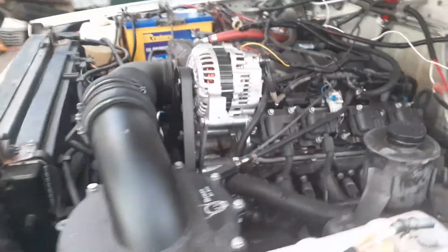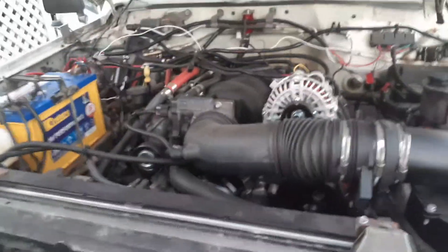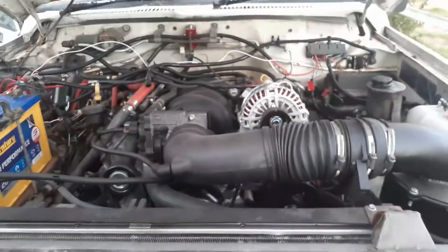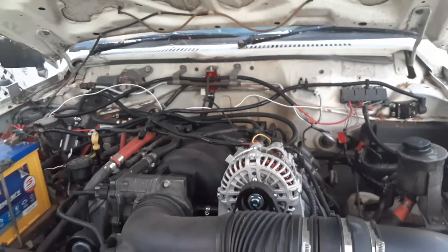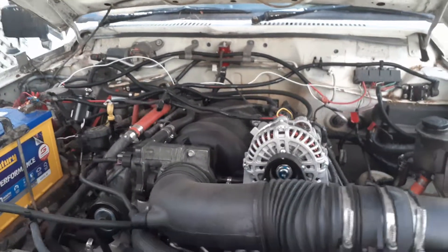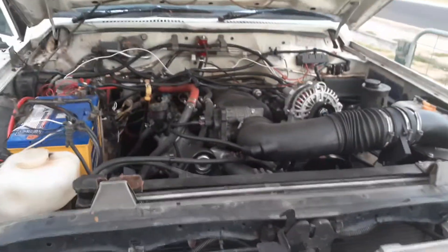Now it doesn't even lose acceleration — it's going like the clappers and then she'll just decide she's had enough and turn the engine off on you. So I'm not sure what's going on with it, but I'll keep diagnosing the problem and hopefully it'll work out one day. Alright, take it easy, see ya!